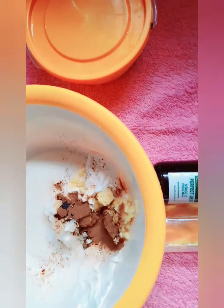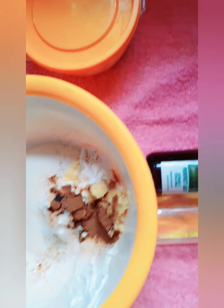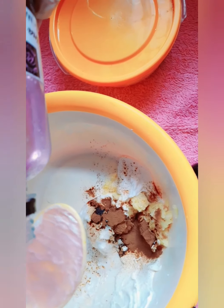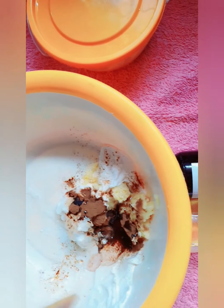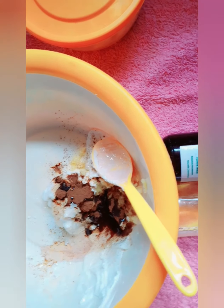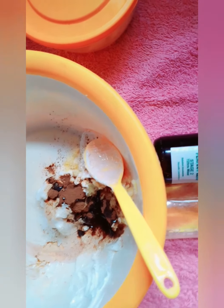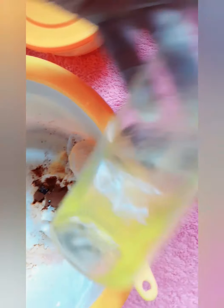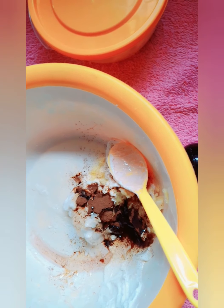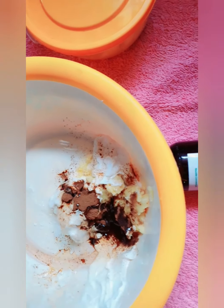This is my DIY anti-stretch mark oil — I'm adding a tablespoon. This is my collagen and argan oil with python fat. I'm adding a tablespoon to this mixture.